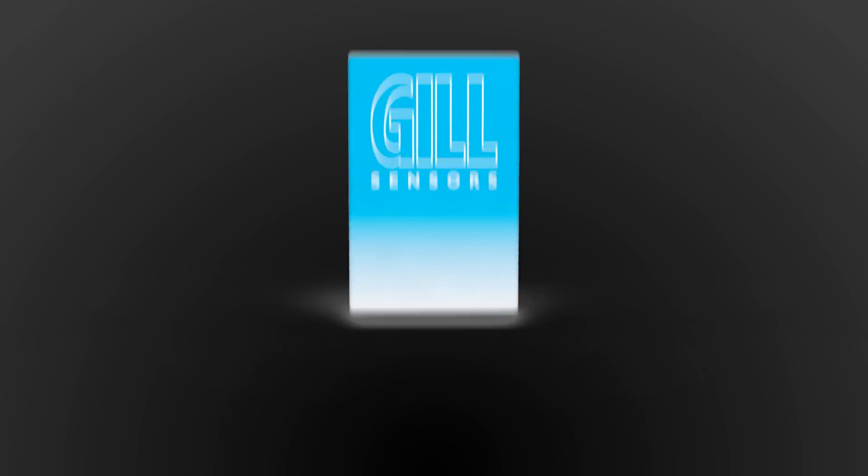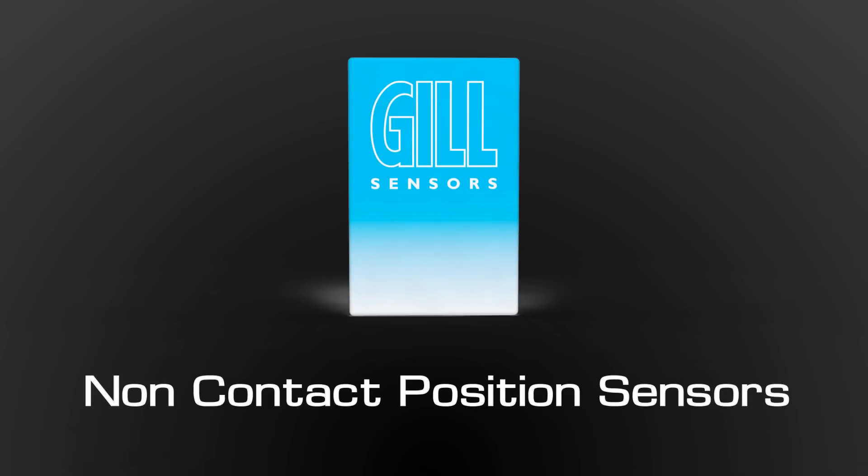GIL sensors: non-contact position sensors. Fully sealed, solid state, inductive position sensors for extreme conditions and harsh environments.